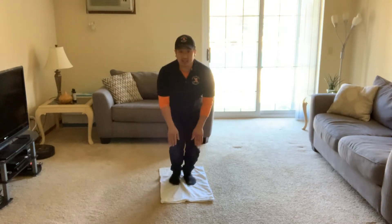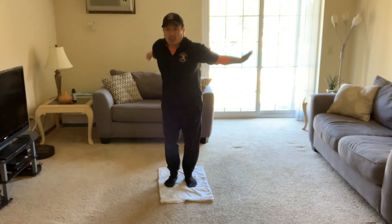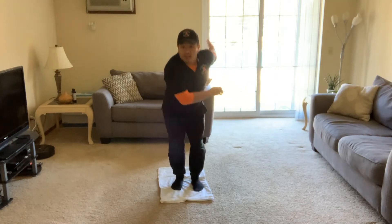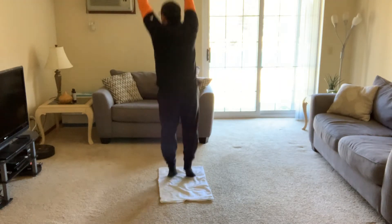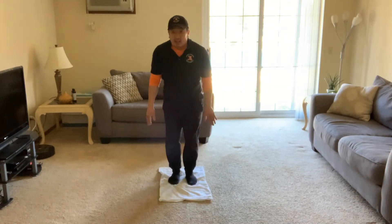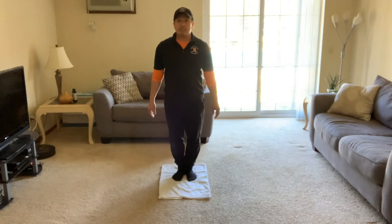Now we're gonna try some jump turns. Facing me first — jump and turn away, jump and turn back. Let's go the other way — jump turn away, jump turn back. Here's a challenge: we're gonna see if we can do a full spin — jump, spin all the way around and look back at me.